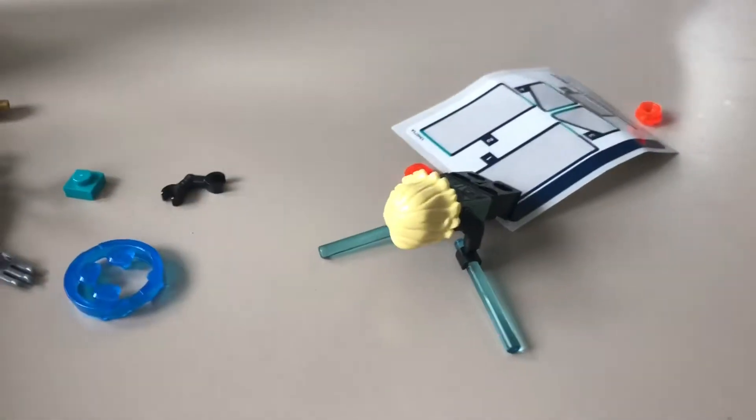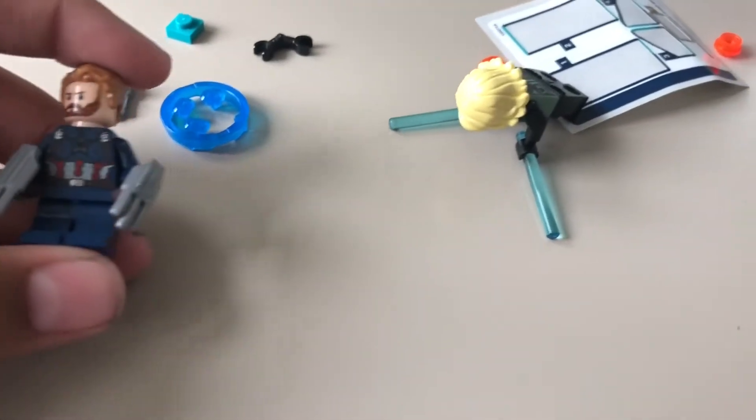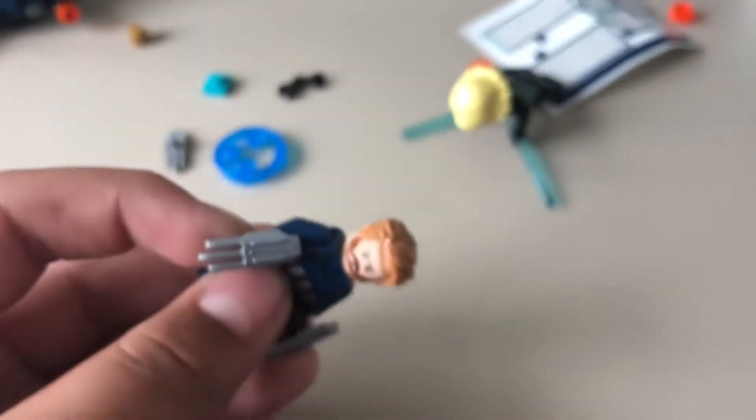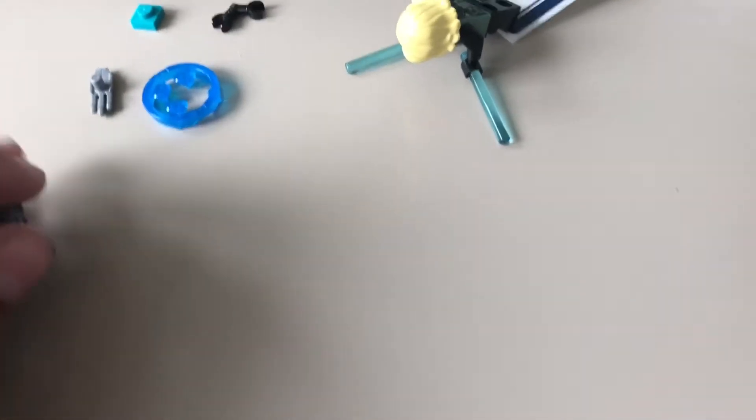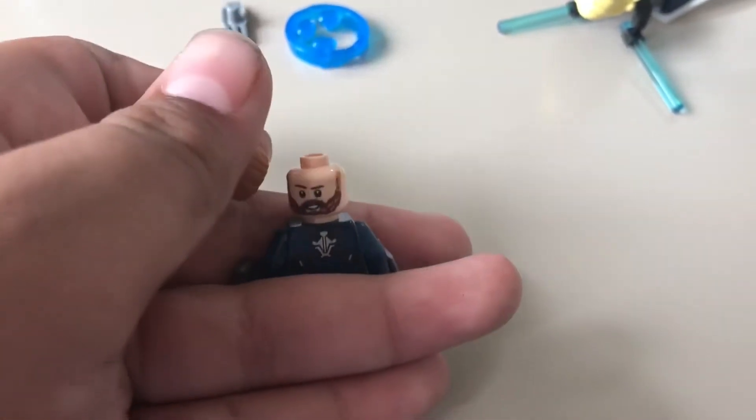We have Captain America, or Nomad, with his little etched out star. And these are supposed to be his shields. I think they should have been bigger, or maybe those like riot shields from Star Wars. I don't know, that's just my thoughts. I don't think he has a double-sided face — oh, he does. This is his other face with a more happy expression.